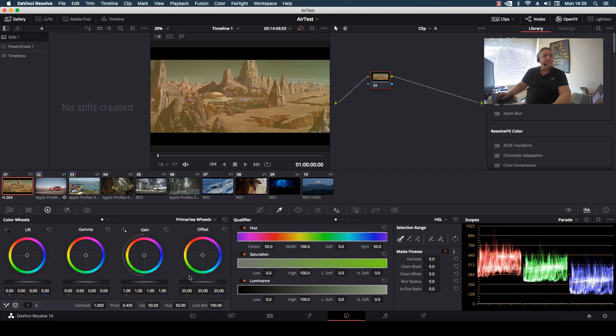The first thing we want to do is come down to our primary wheels display. We see our color wheels and then we have lift, gamma, and gain. And then we look over here on the right and I have my parade display activated.